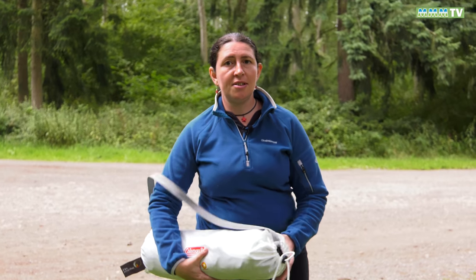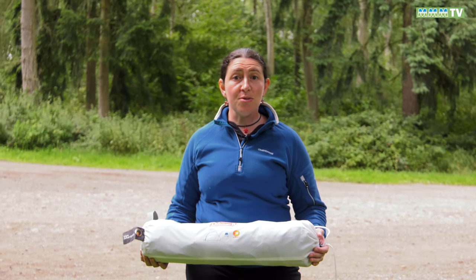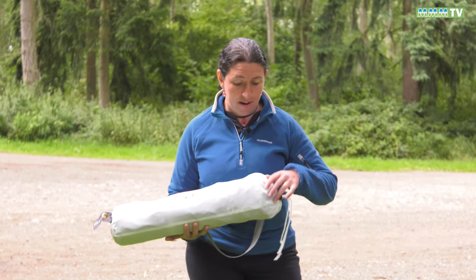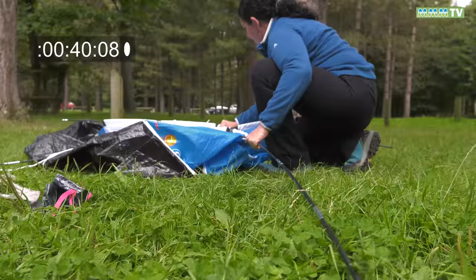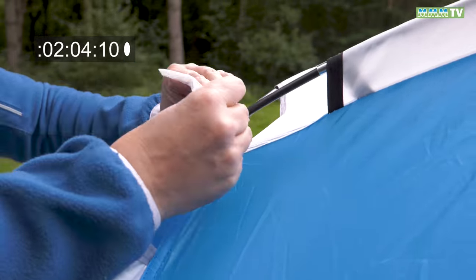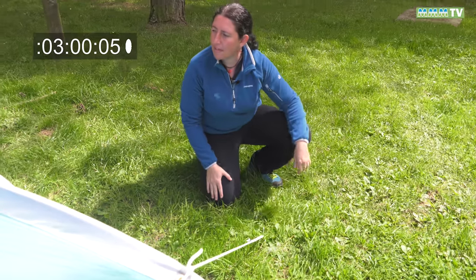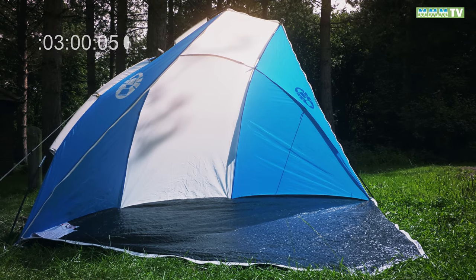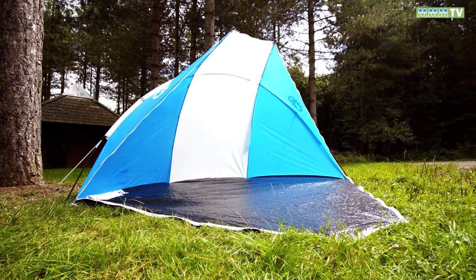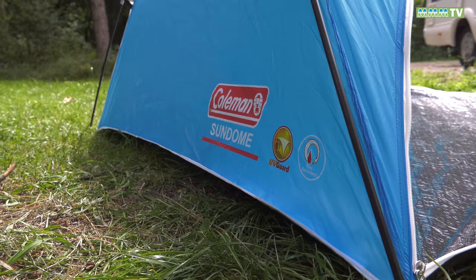Today we've got this Coleman Sun Dome — as you can see it's quite lightweight and compact, which is all we want for a motorhome. Apparently you can put it up in under one minute, so let's give that a try. Push that down and there we go — our Coleman Instant Sun Dome all ready to go. The sun dome was very easy to put up. I think the one minute was a little ambitious; it took me more like three. But let's see how it fares in the elements.